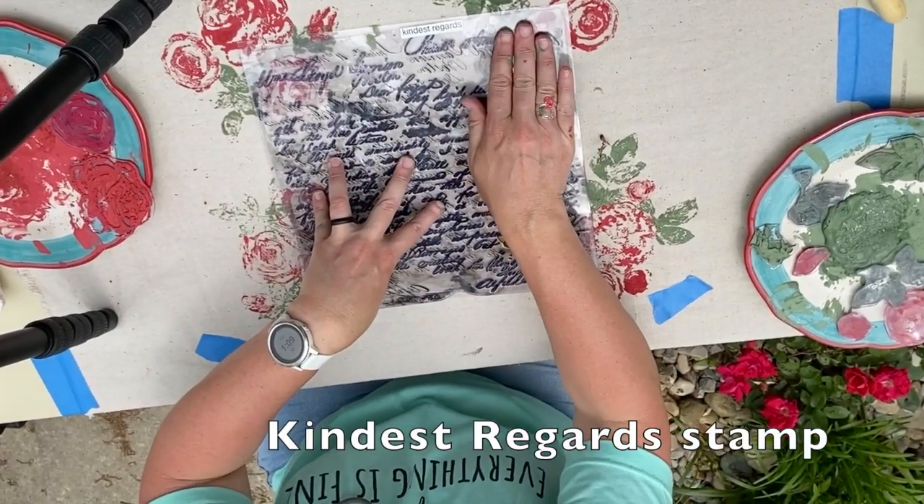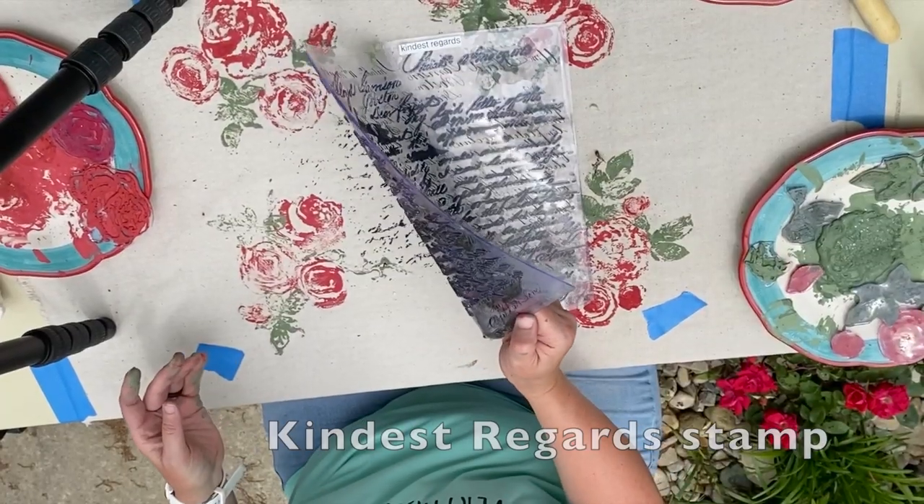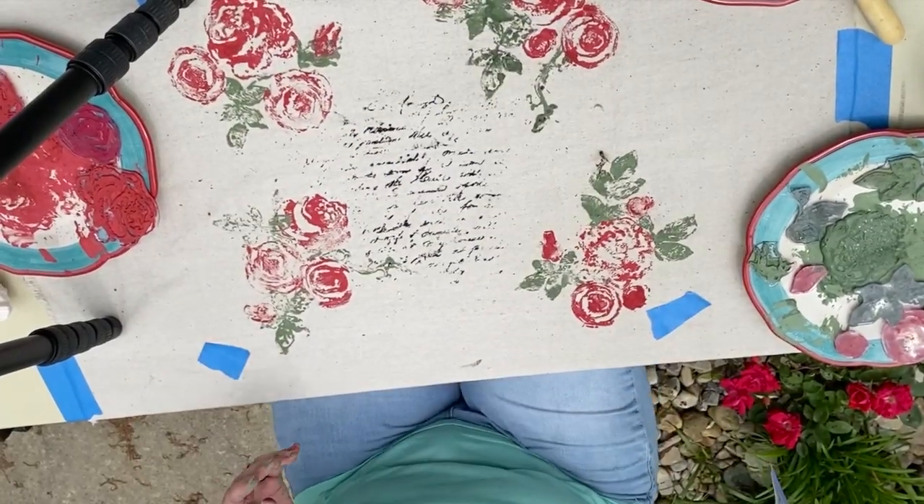I thought it would be a neat effect to use the Iron Orchid Design stamp called Kindest Regards, which looks like handwriting.